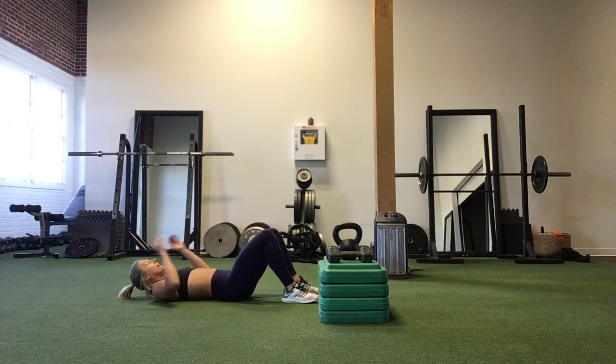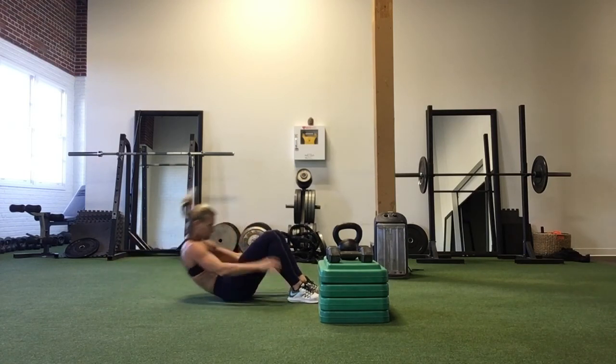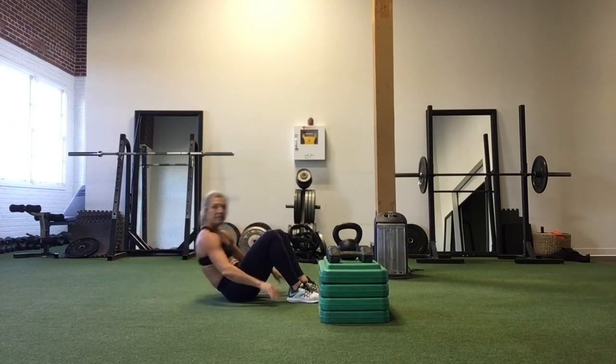Then 10 sit-ups — feet planted, hands behind your head, all the way back, all the way up. Inhale down, exhale up. Draw your navel in every time you crunch up.